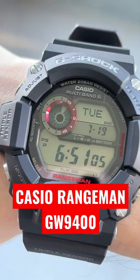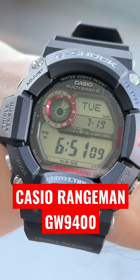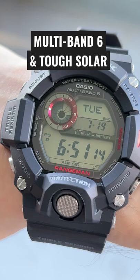The Casio Rangeman is a huge G-Shock and it's an extremely functional one. You get the multi-band 6 atomic timekeeping that's going to sync your time automatically, as well as the tough solar, so you're never going to have to worry about changing the battery out on this one.